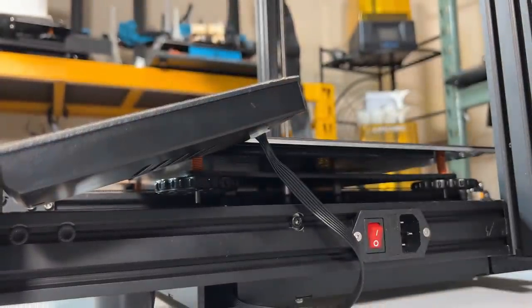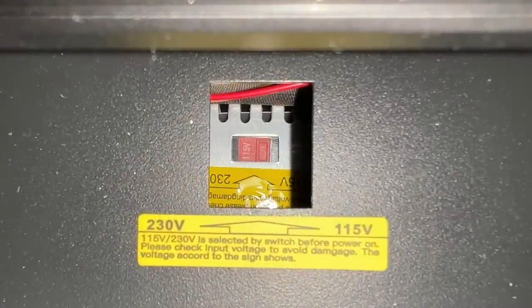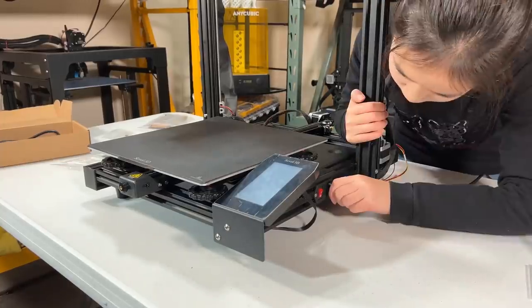Before we connect the power, we need to make sure the voltage is set correctly. By default, the printer is set to 230 volts, but if you are in the US or anywhere that uses 115 volts, you need to flip the switch at the back. Okay, we can connect the power and turn it on.